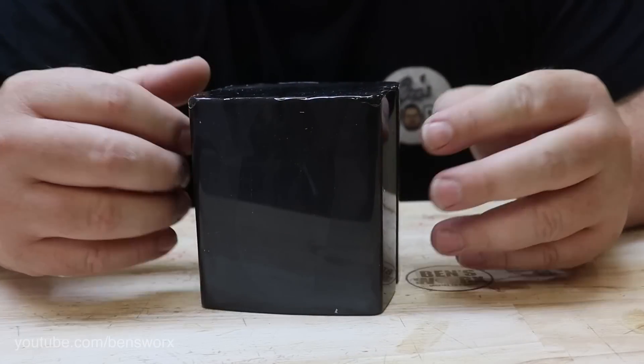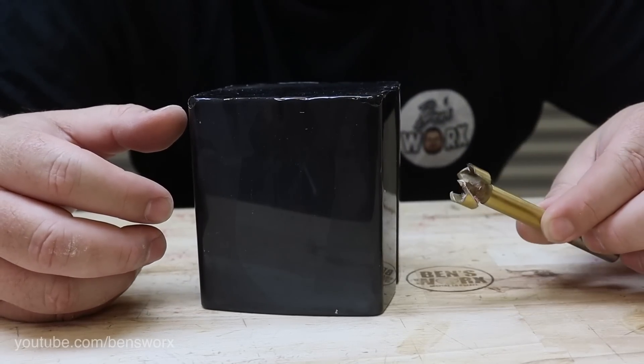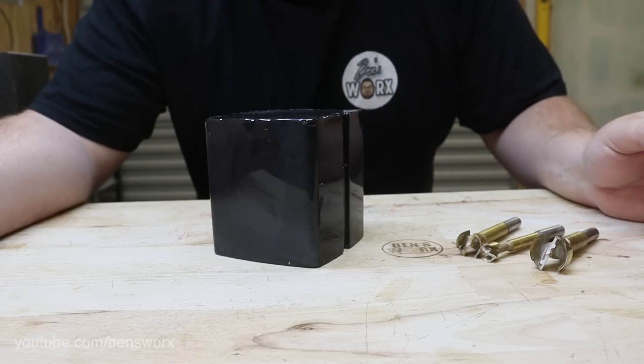Now that we have our blank, it's time to start creating the mystery. I'm going to do that by drilling a series of holes. I've got three different sizes to start with, so let's get drilling.